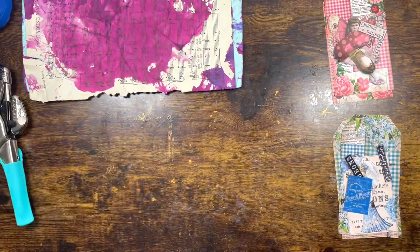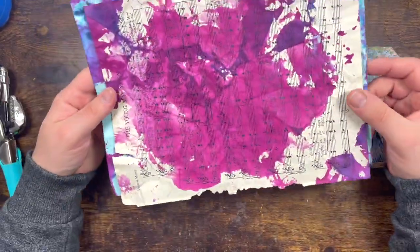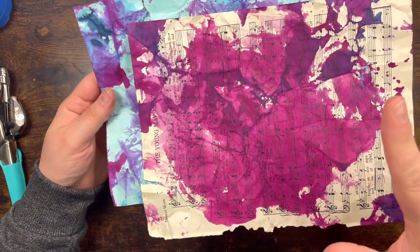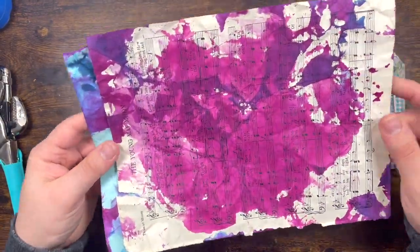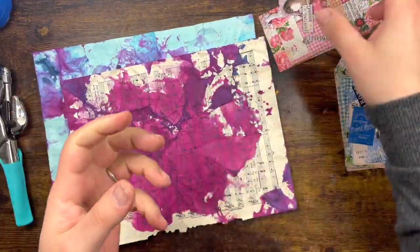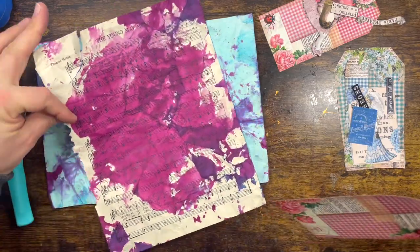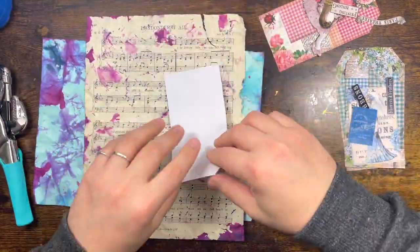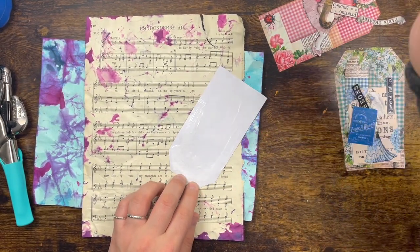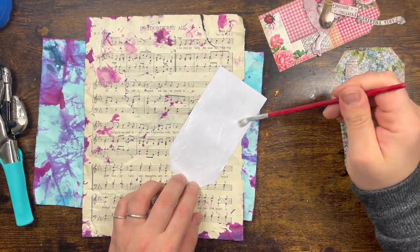Today we're going to play and make a couple of tags. I've got these left from my tie-dye project, so I'm going to use those as the back of the tag — I want to give it strength and I also want the back of the tag to be quite interesting. I'm going to glue the tag on the back of the music paper, which gives it weight but also a lovely interest on the back.